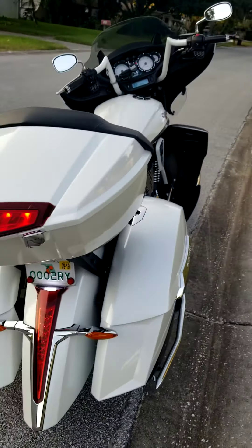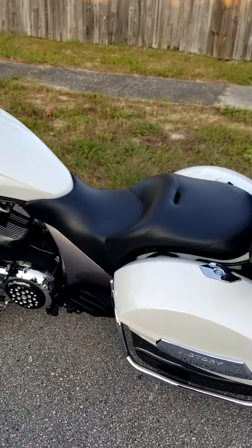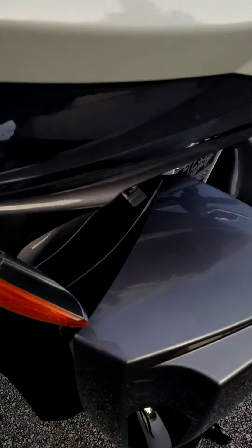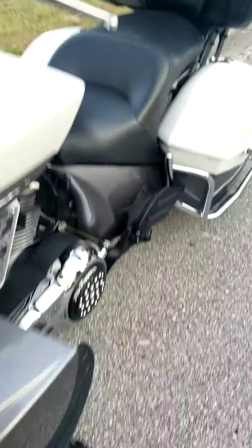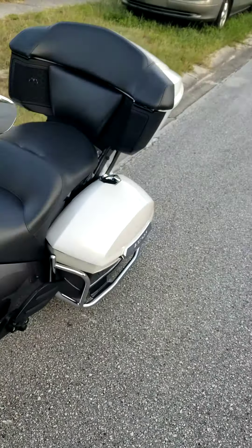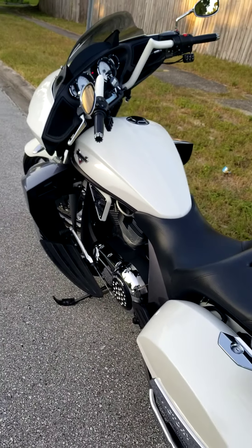There she is. There's plenty of storage between the two saddlebags in the back. It does have vents for the front that you can open up. There are directionals on both sides as well, and it has ABS.